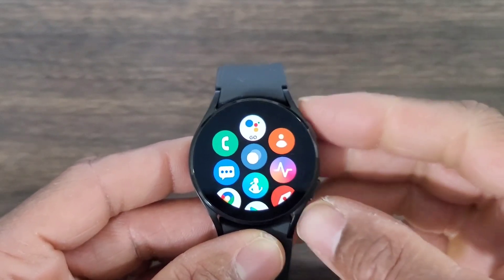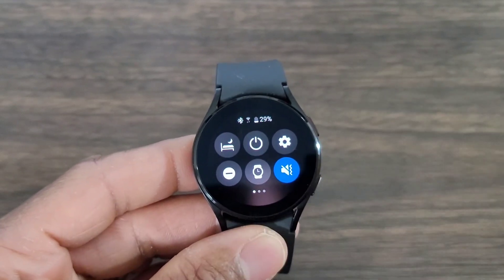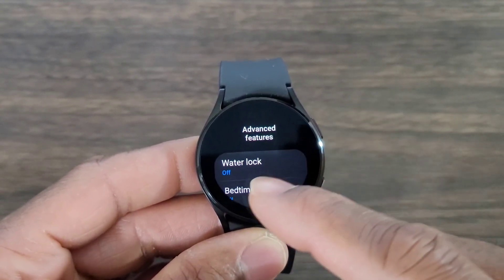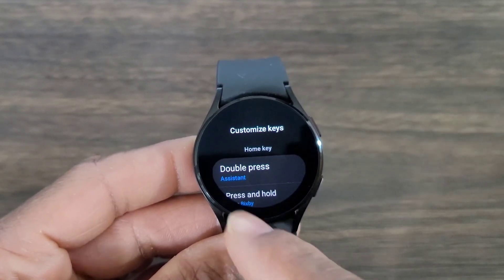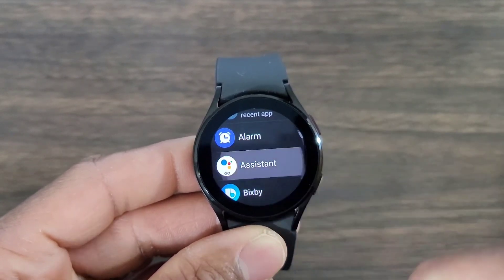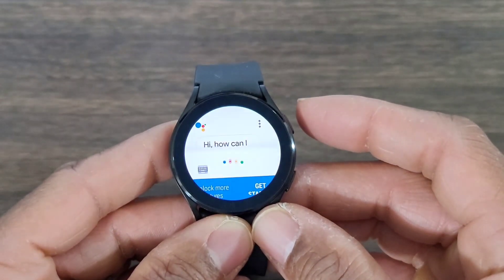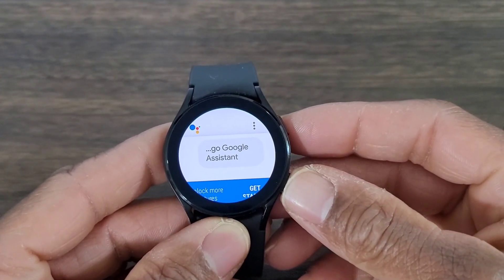If you want to make it convenient another way, swipe down and go into Advanced Features, then scroll down until you see Custom Keys. Set the double press to the Google Assistant, then tap on Assistant. Now go to the home screen and quickly double press — and voilà, there you go, Google Assistant!